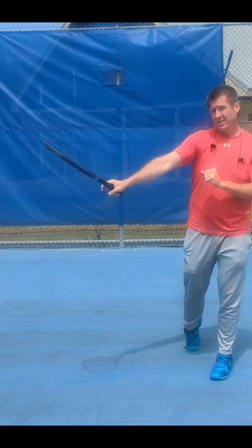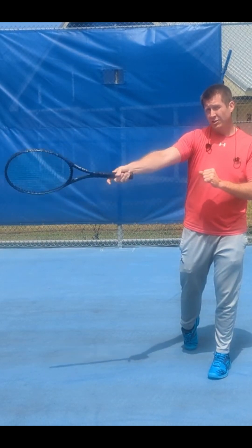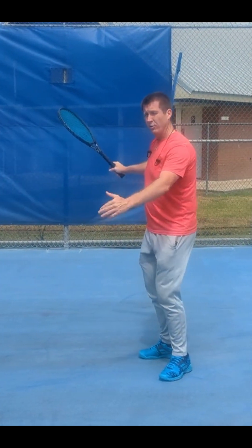So both — so it rolls over the ball, rolls over the ball and wraps. This is a common misconception of the forehand.